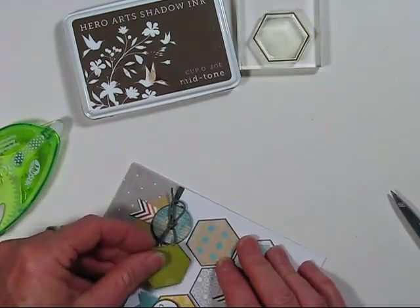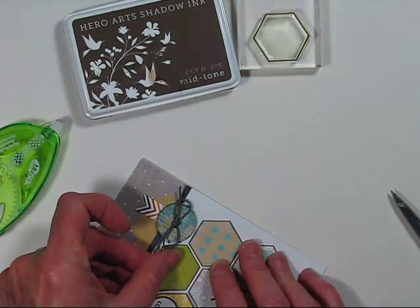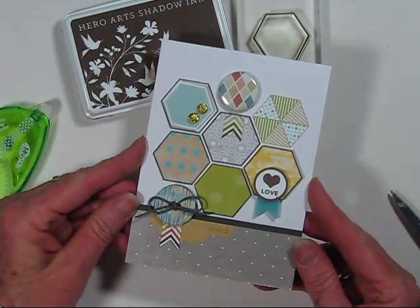I'm going to turn this card upside down a little bit so I can get this pattern placed right where it needs to be. I just love having a nice mix of patterned papers and stamping.